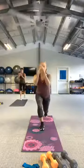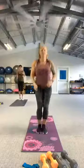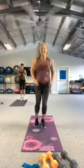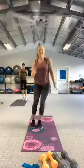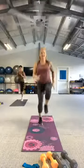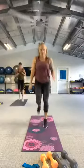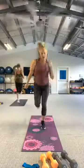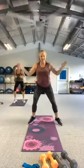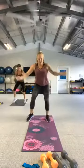Pull yourself all the way up and take it to reverse lunge at the top. There's three, two. Bring those feet together, hop in front and back. Take that side. Switch to high knees. Take it to butt kicks. Out to fast feet, nice and wide.